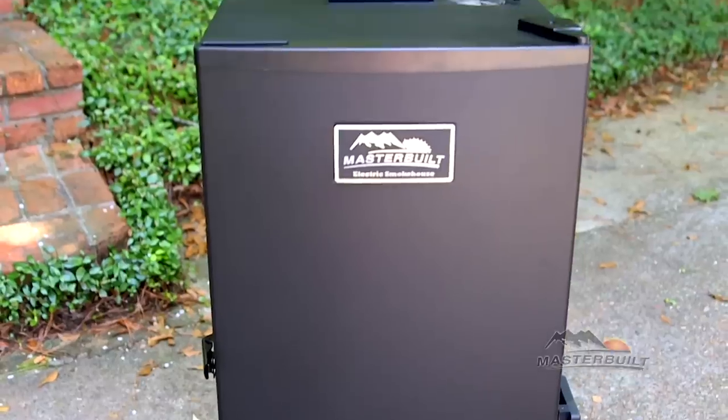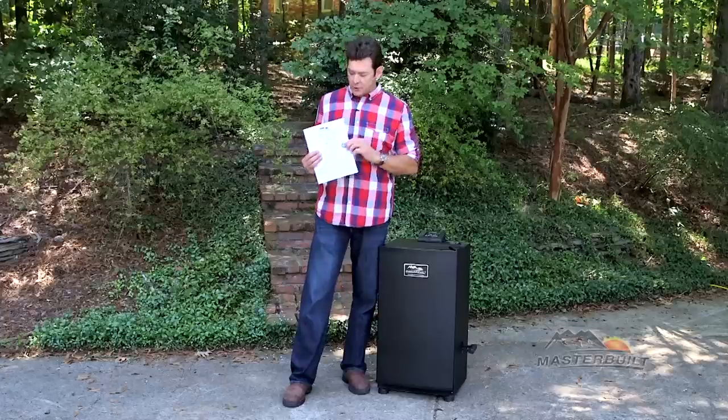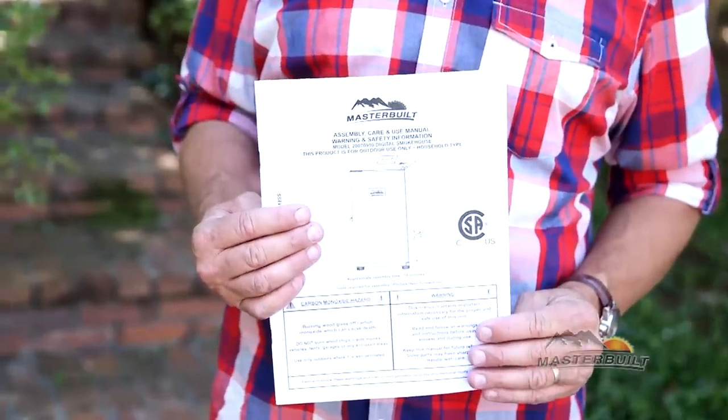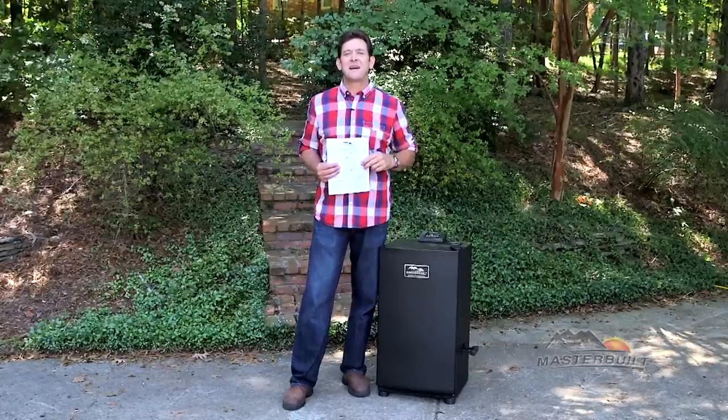So there you have it — Masterbuilt smokers help you share the goodness with your family and friends. Be sure to thoroughly read your instruction manual, and if you want more information and some great recipes, check us out at Masterbuilt.com.